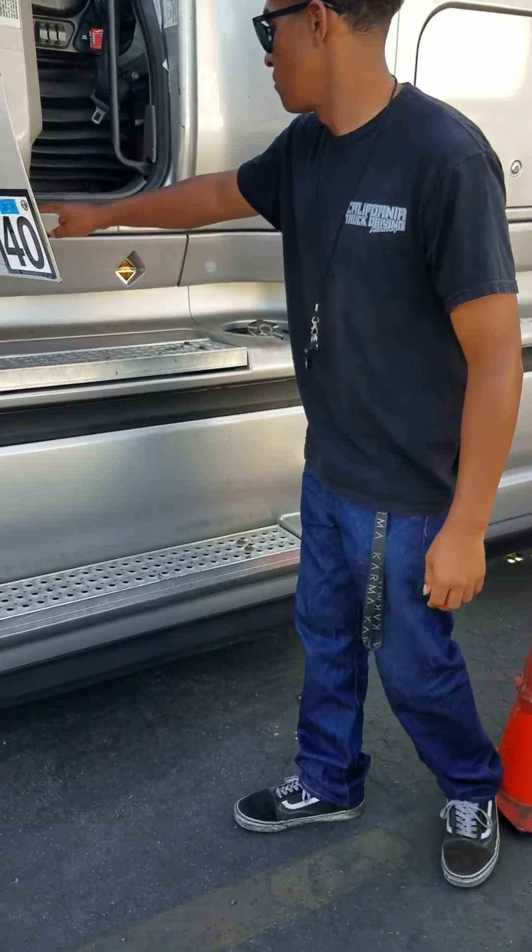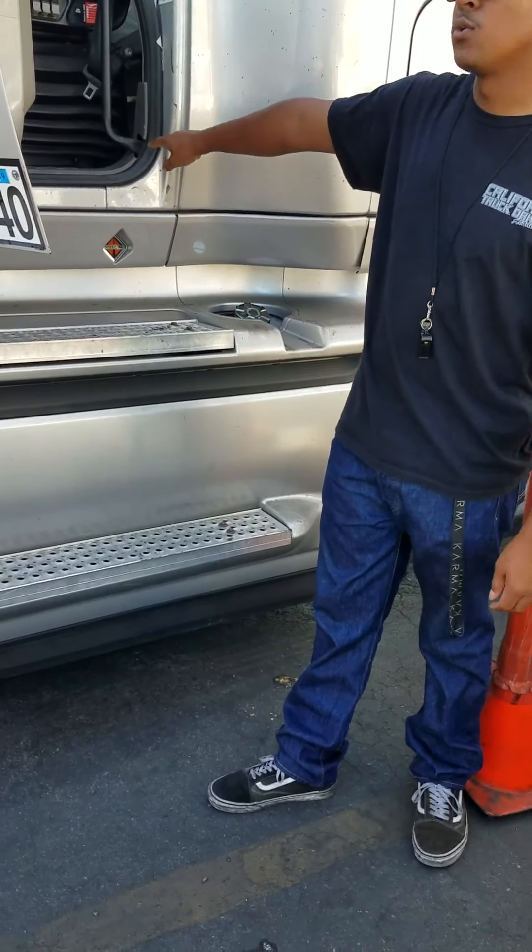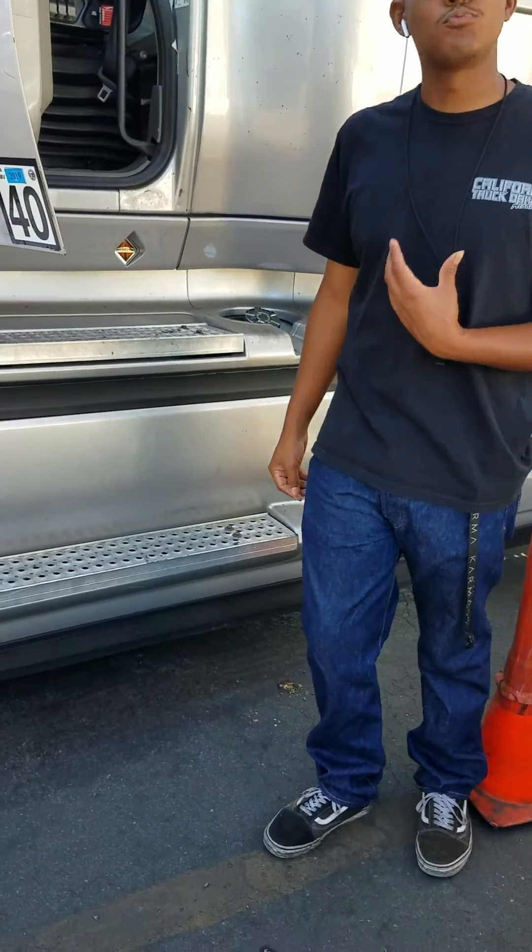I'm going to check my rubber seal, or my weather stripping, around my door. I'm going to make sure it's not ripped, torn, frayed, or dry rotted, and it's properly secured.